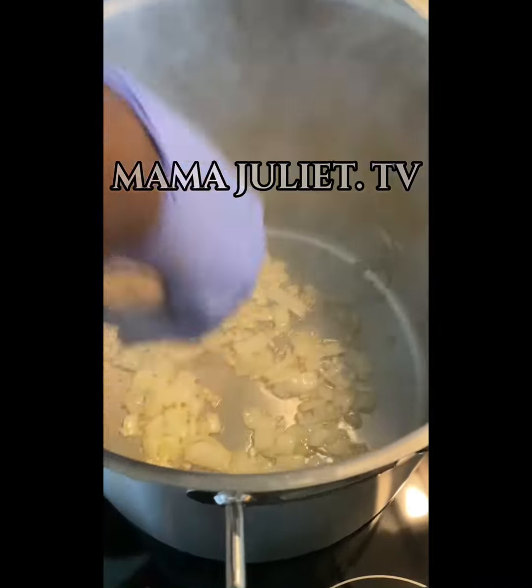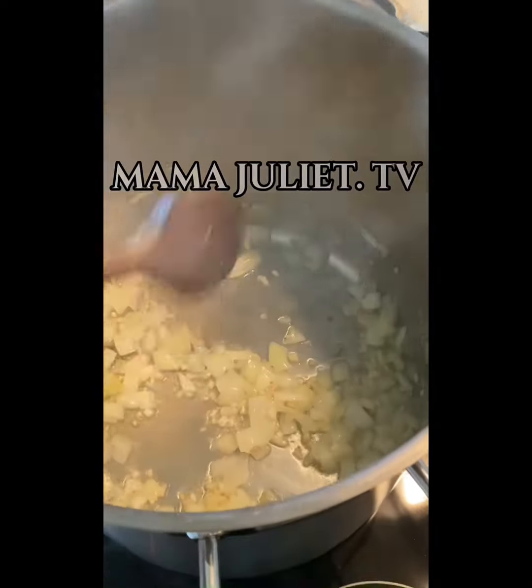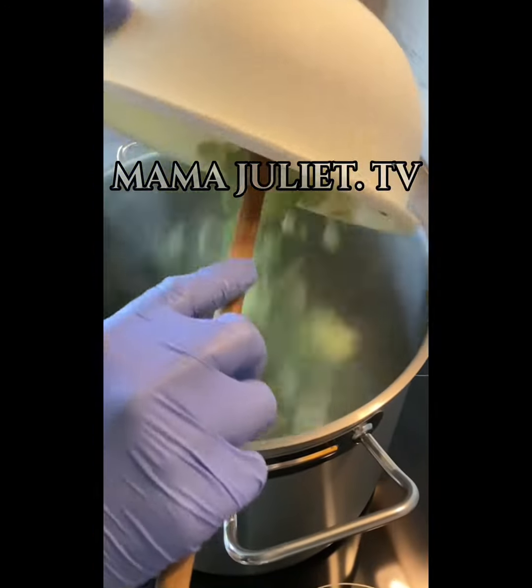As you can see, the onions are cooked and ready. Now we add the rest of the green ingredients on it. We take our celery and leek together and drop them inside the pan.